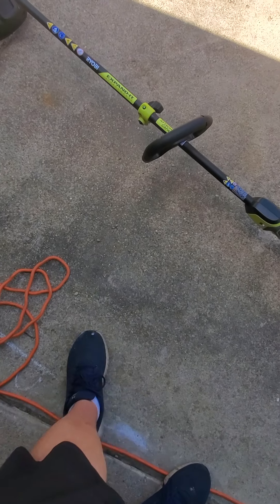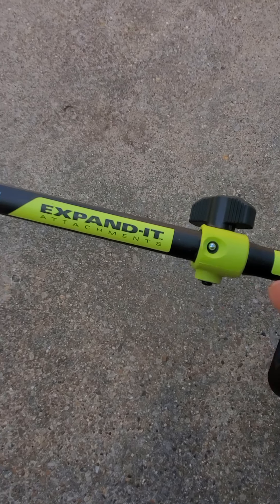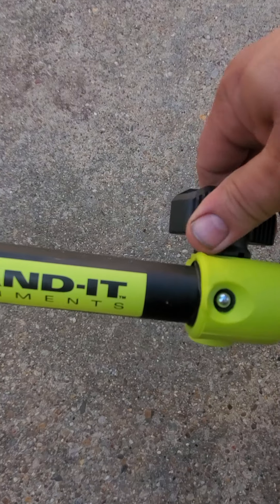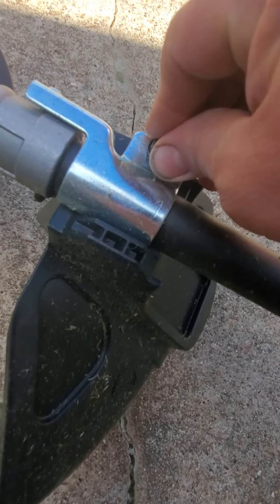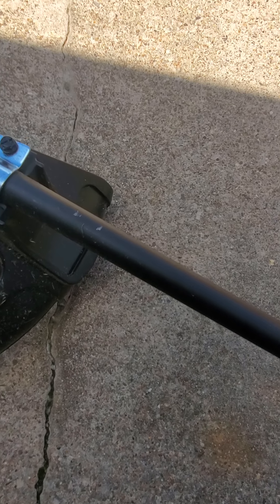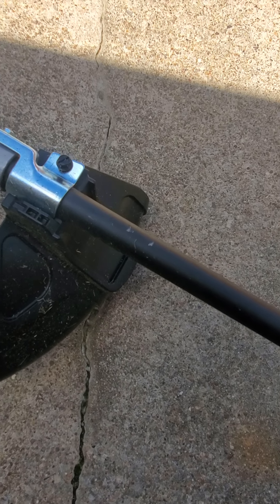It's pretty simple to assemble. Once you get it in, you put your handle on up here, slide this in, it snaps, you twist this lock. You add this onto it with just a screw right here that you need a screwdriver or a socket — I believe it's a seven-sixteenths — for.